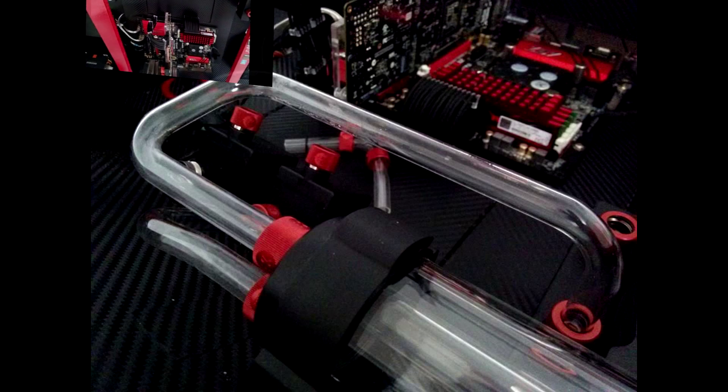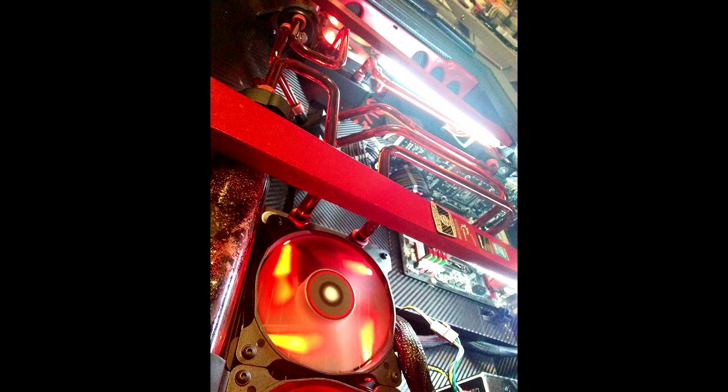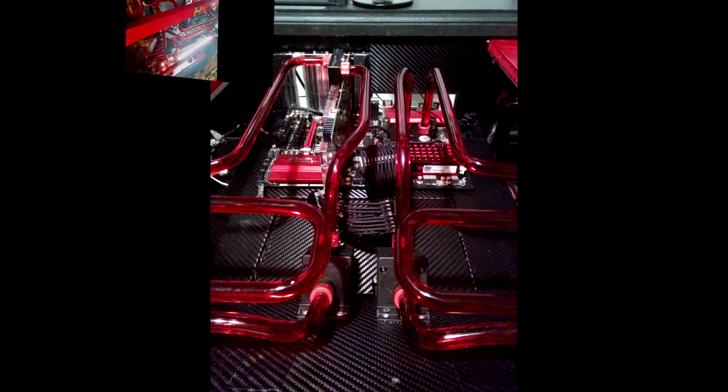With the help of PK Waterblocks, Dustin had a clear vision of what he wanted to achieve — a great looking mod for everyday use. Starting in July of 2014, Dustin built his PC from the ground up using premium MDF and covering it with carbon fiber vinyl.